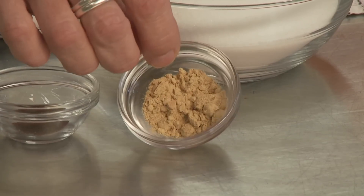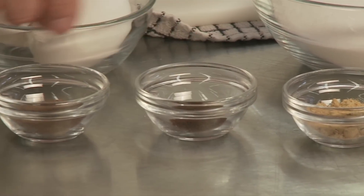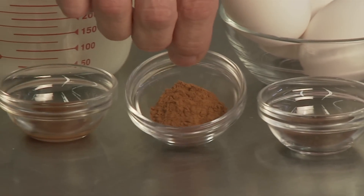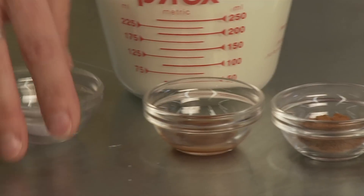We're going to add some ground ginger, some ground allspice, some ground cloves, nutmeg also ground, one teaspoon of bourbon vanilla, and one teaspoon of salt.